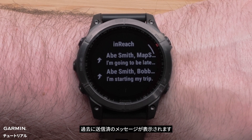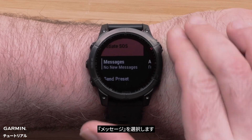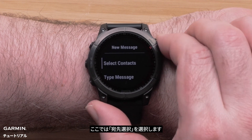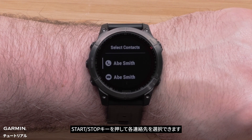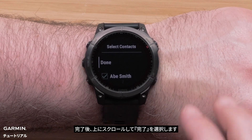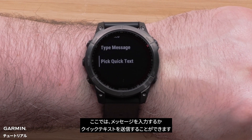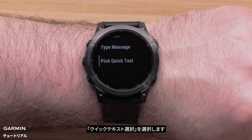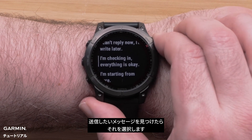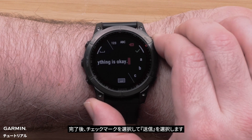Previously sent messages will be displayed. Hit the Start Stop button again. Select Messages, then scroll up and select New Message. Now select Select Contacts. Each contact can be selected with the Start Stop button. When finished, scroll up and select Done. Here you can either type your message or send a Quick Text. We will be sending a Quick Text — select Pick Quick Text. When you've found the message you'd like to send, select it. Now you can edit your message. When finished, select the check mark followed by Send.